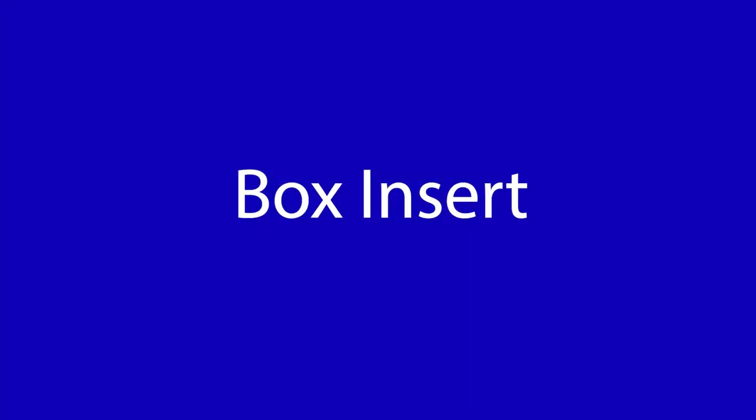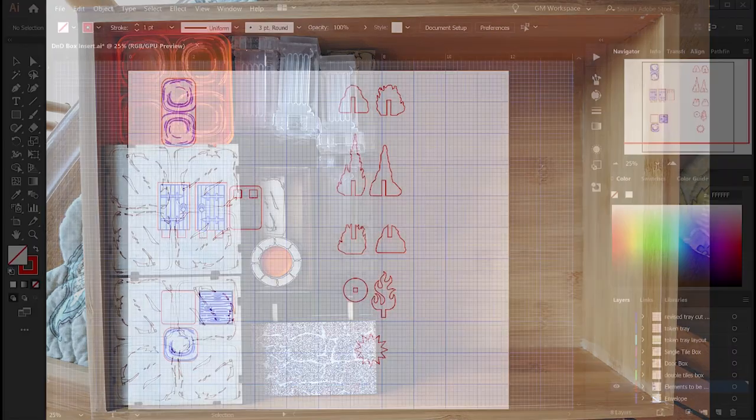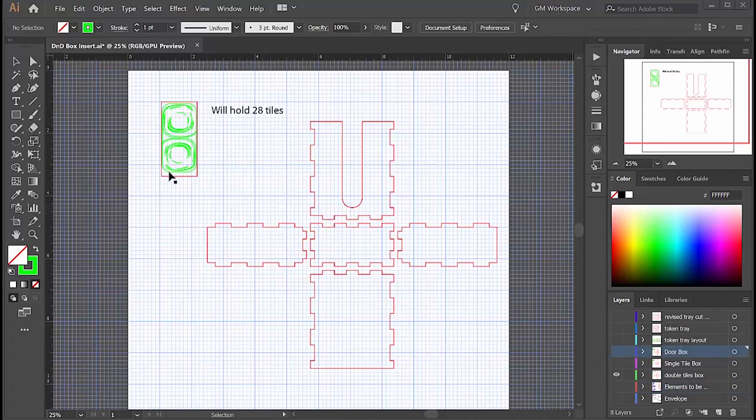Let's talk first about the box insert. The first thing I did was put all the big items in the box and see how much space I had left — that's the envelope I have to work with. Here are the pieces that need to go inside: my 1x2 tiles, my doors, my 1x1 tiles, and a bunch of little things I'm going to put together in a token box. I draw rectangles to show that space from the top down and from the side so I know how high I can make my pieces. I do a quick layout of the boxes I know I'm going to need.